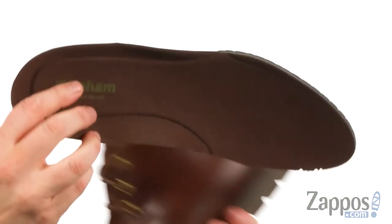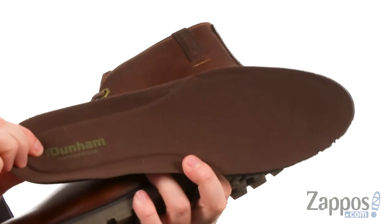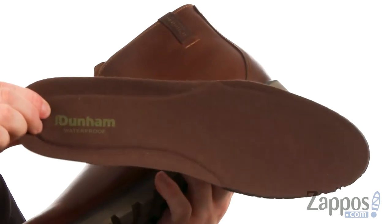It feels great on your foot. Also has a removable insole with just a ton of cushioning. Keeping your feet dry has never looked or felt so good. It's from Dunham.